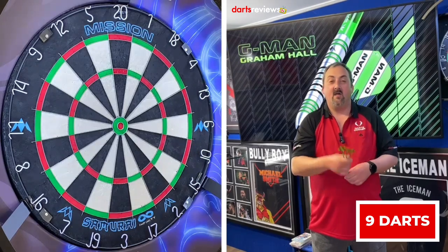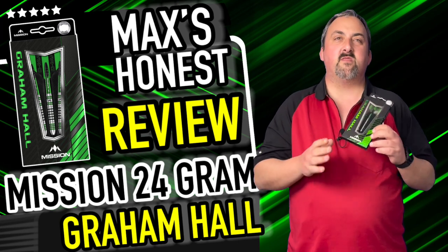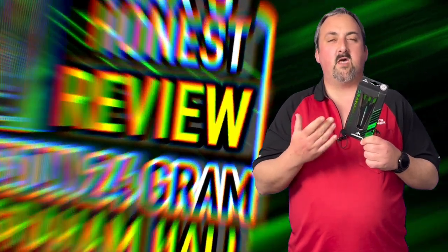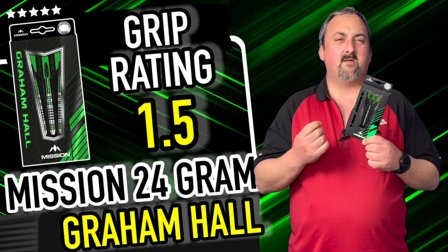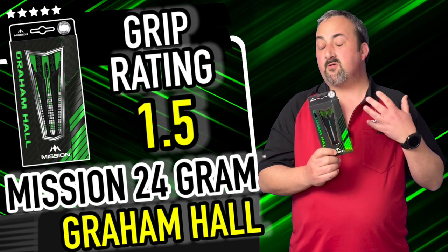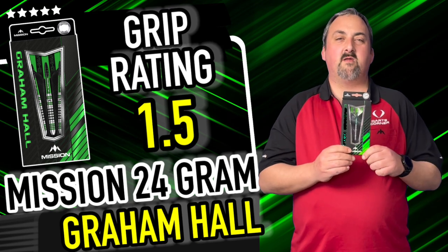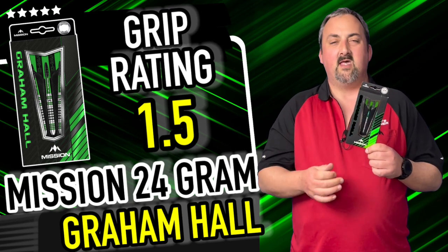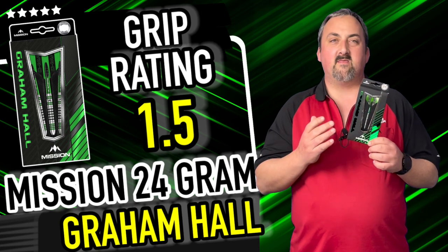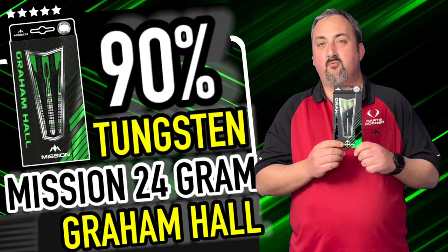Nine darts — didn't do fantastic, started off with 95, messed about a little bit with the finishing. They felt nice. Not masses of grip — I have hard fingers and thumbs so I don't fit into those smaller grooves as well as some people. I'm only going to give this a grip rating of 1.5; some people may find them a little grippier, but it's not something you'd notice if you love a shark grip. It is a lot smoother than that. The balance though is really really nice and I got a nice flight with them.